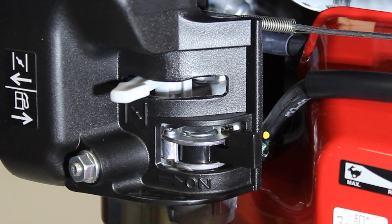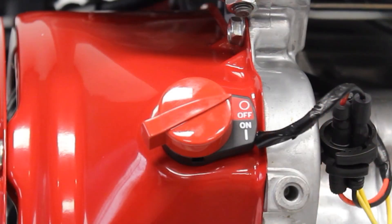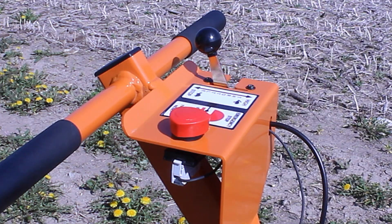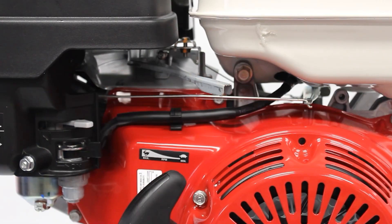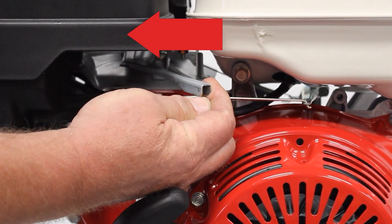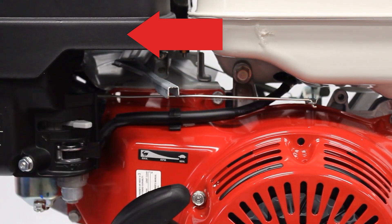However, if the engine has cooled to a degree, partial choke may be required. Turn the engine on-off switch clockwise to the I position. Ensure the e-stop switch on the operator's panel is out. Set the throttle approximately one-fourth from the idle position by moving the throttle lever. Do not start the engine at full throttle.